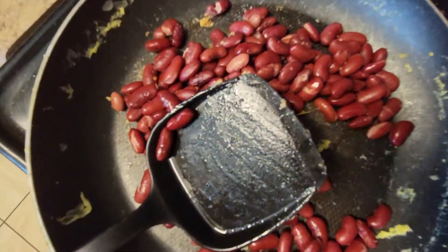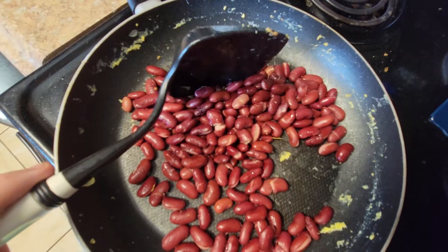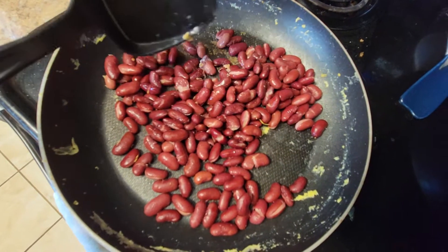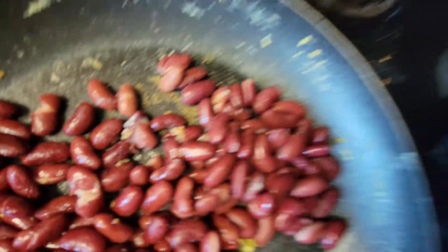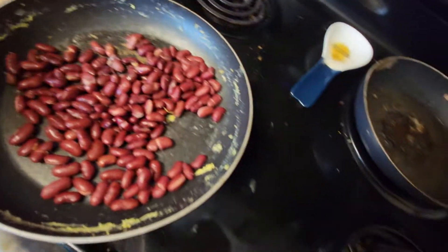Part 3 of Cooking the Beans. They're beginning to split open again, which is good. Always good. Look at that. I have 30 seconds left. Oh, I hear that little sizzle.